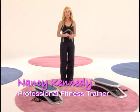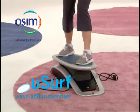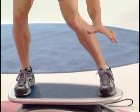I'm Nancy Kennedy, personal trainer to the stars and an avid surfer. This is the awesome USURP from Brookstone. The wave action deck of the USURP rocks back and forth and side to side, simulating the motion of surfing.